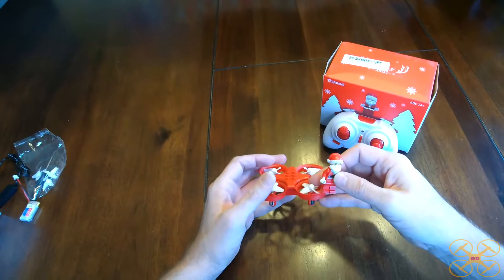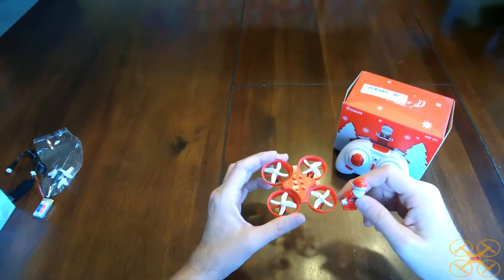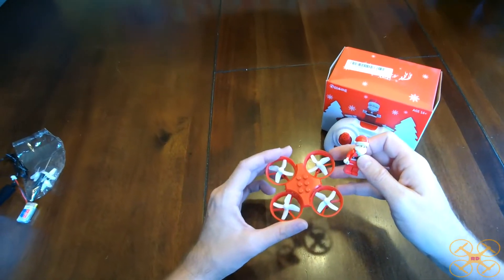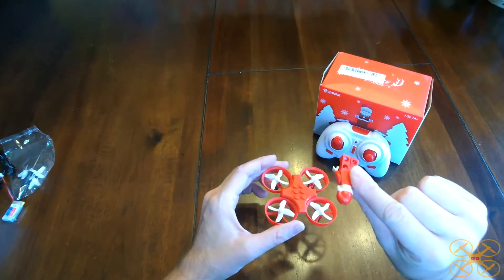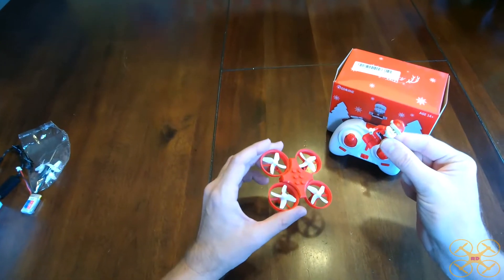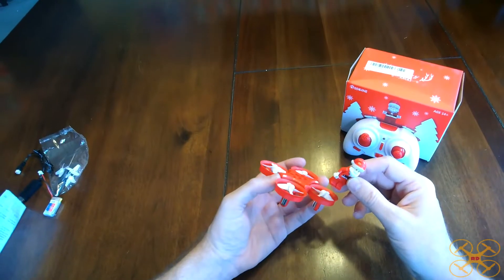It also has what's called a brick mode, which puts the motors in a lower power state — the whole system — so they don't have to spin as fast. And if you do that with the Santa Claus figure off, that will give you an even longer flight time. So if you're taking it off, enter into that mode, and I'll show you how you do that in just a moment.